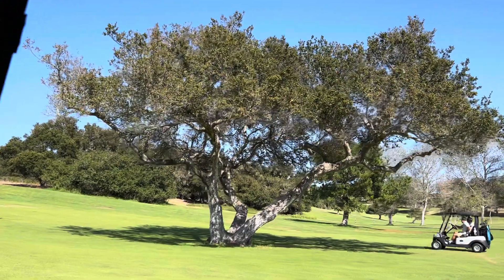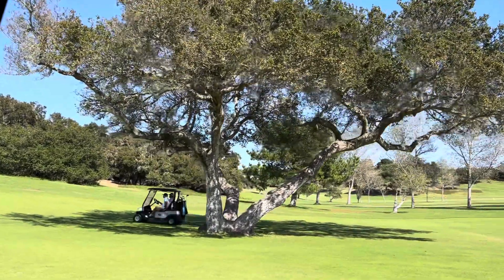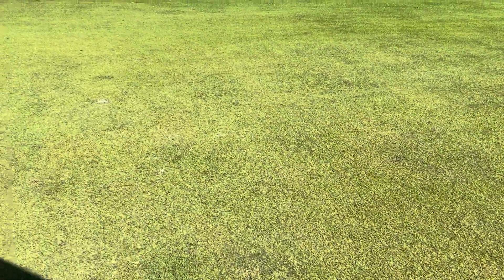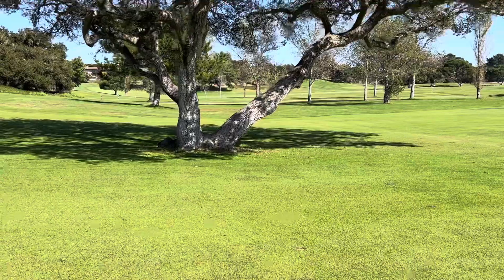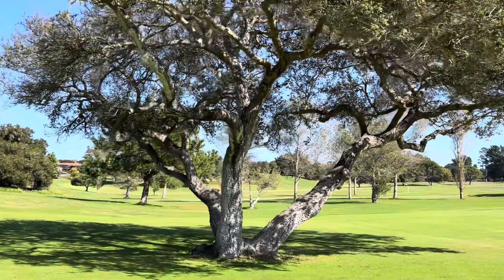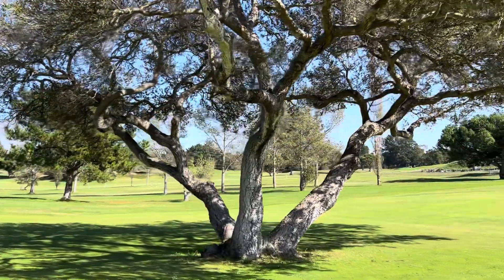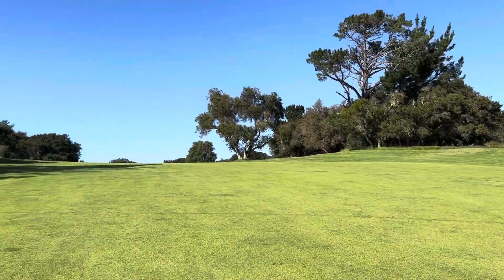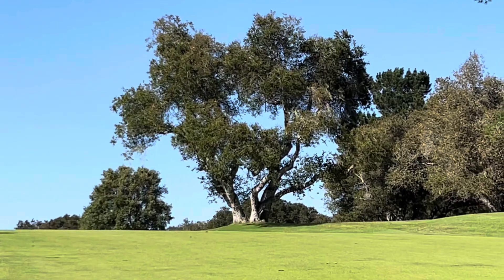They say that these oaks can't tolerate summer watering, but that's the only way you can keep the grass green on a golf course. So what's going on here? Let's have some comments — what's keeping the oaks alive in a golf course? They seem to have no problem whatsoever — or as I like to say, no problema.